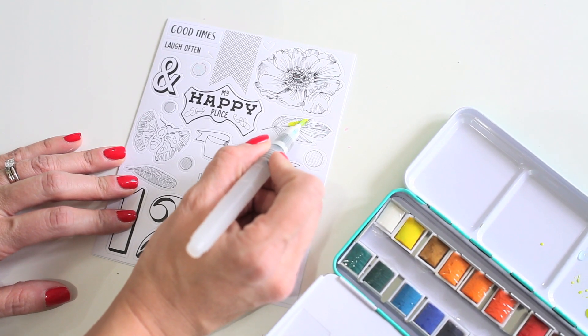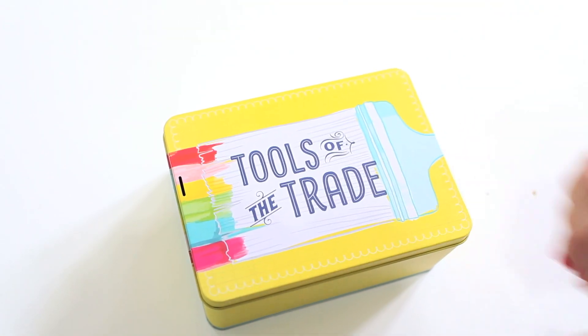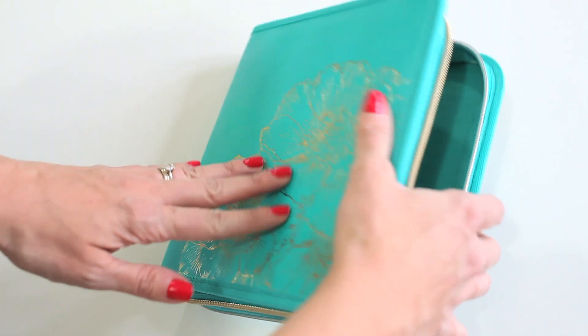You can also add watercolor to these stickers. Keep all of your supplies organized in the adorable tin that's available, or take them on the go with the travel art book. So whether you're an experienced mixed media artist or just starting out, the Vicki Boutin Mixed Media Collection will have you covered from start to finish.